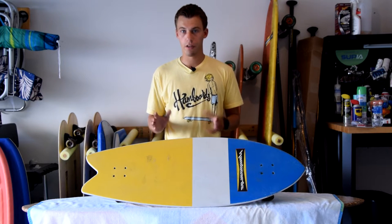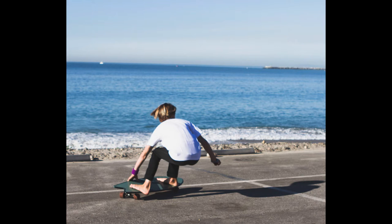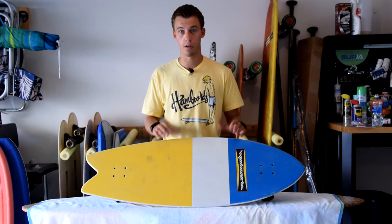A very unique feature about the ham board is that it actually doesn't have any grip tape on it. You might be thinking a skateboard or longboard without grip tape, but it's actually really cool. It feels really nice. They make it so you can ride it barefoot, just like a surfboard. So it actually mimics surfing in that way and it's very comfortable.